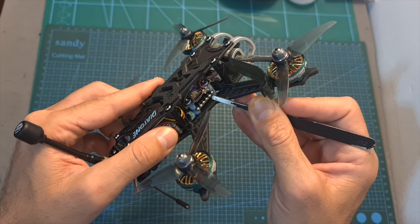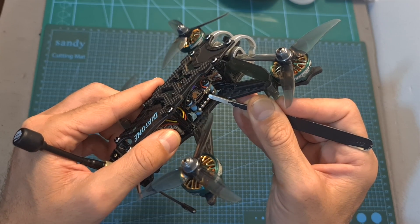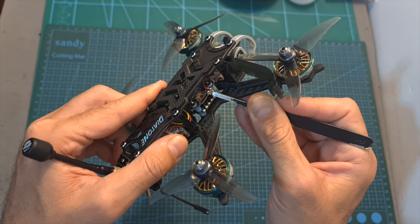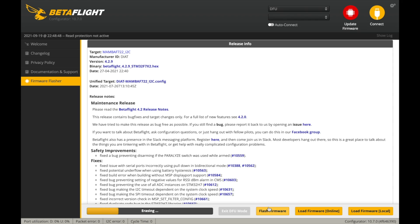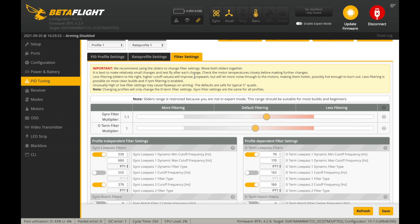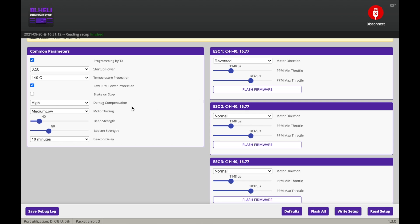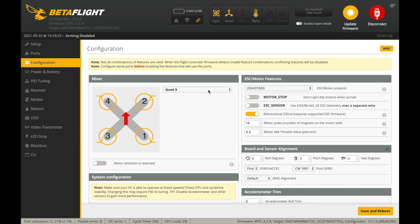If you choose to convert to Betaflight, you will need to manually enter DFU mode by pressing this button while connecting the flight controller to your computer, then flash it with the Mamba F722 I2C firmware. The recommended settings by Diatone for both 4S and 6S versions are included in the description below. I also recommend flashing the BLHeli ESCs with Bluejay firmware, applying the following settings, and enabling the bi-directional D-shot switch in Betaflight.